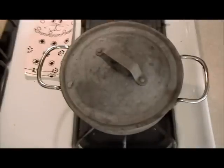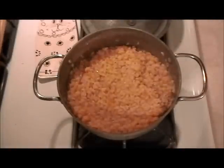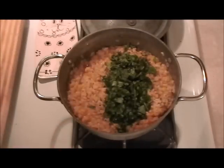Well, never believe what you read on the packages. This long grain brown rice said 45 minutes — it's been 55 minutes. So I'm adding the basil and the parsley now.